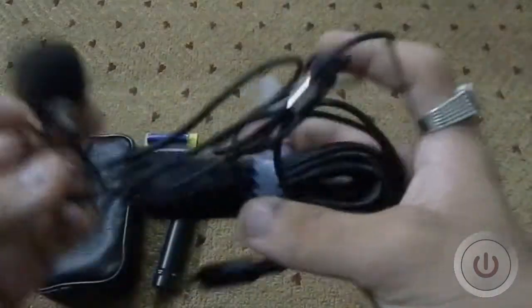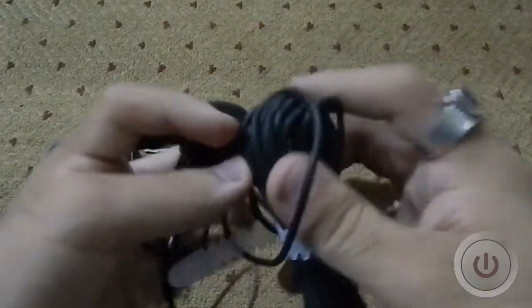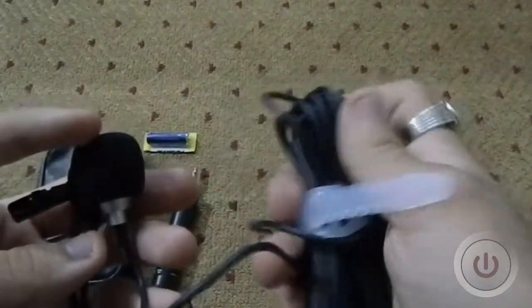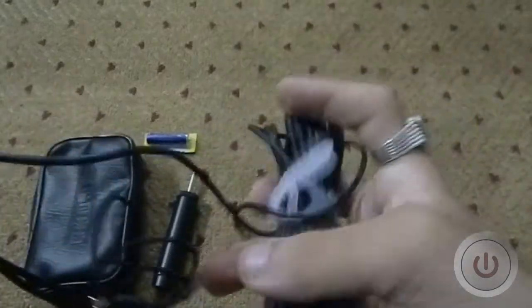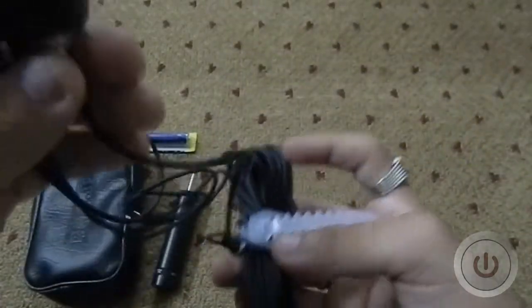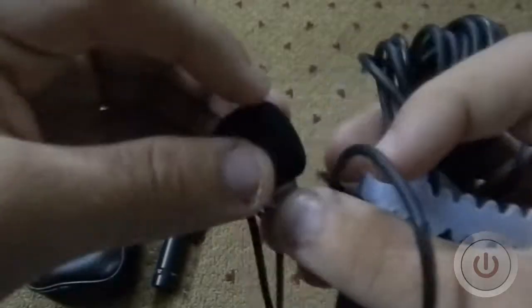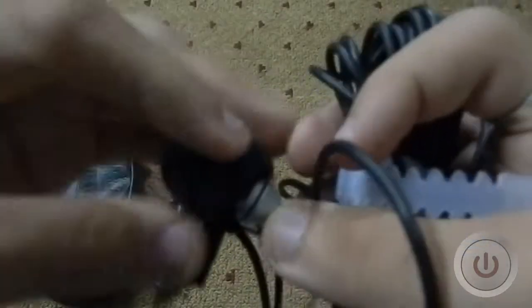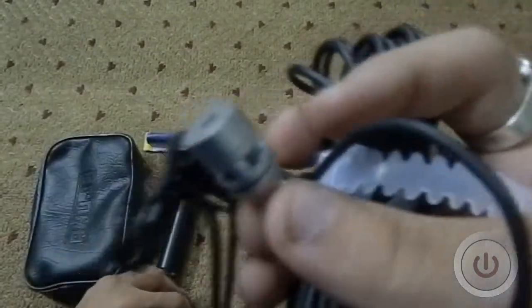Looking at the microphone — this is a six-metre long cable, and the cable is fairly good quality. It's thick and has a nice premium feel to it. Here's the mic itself — I'll just remove the sponge so I can show you the mic.